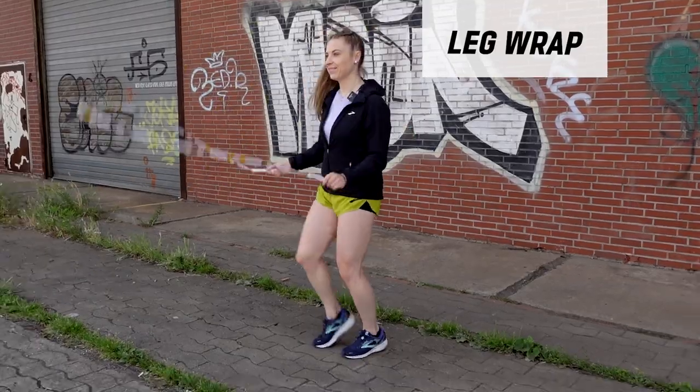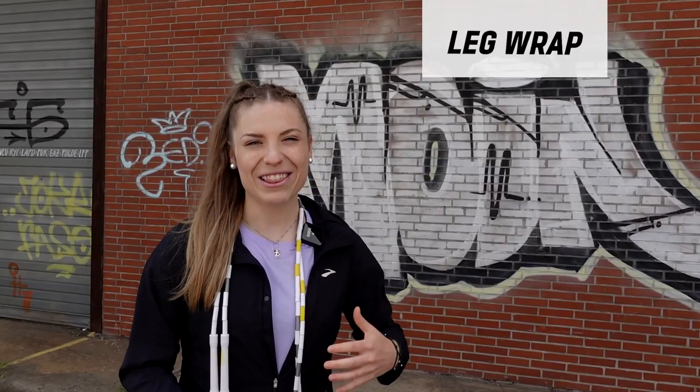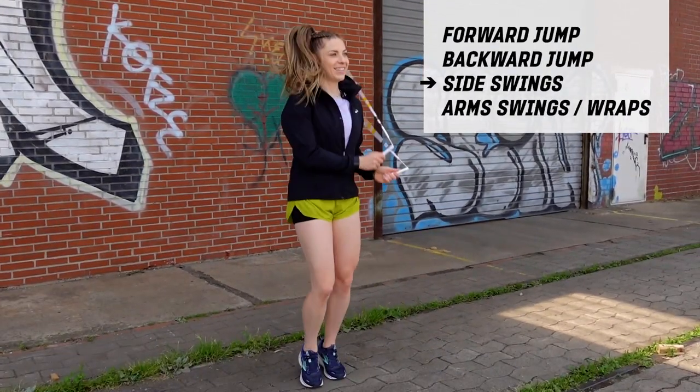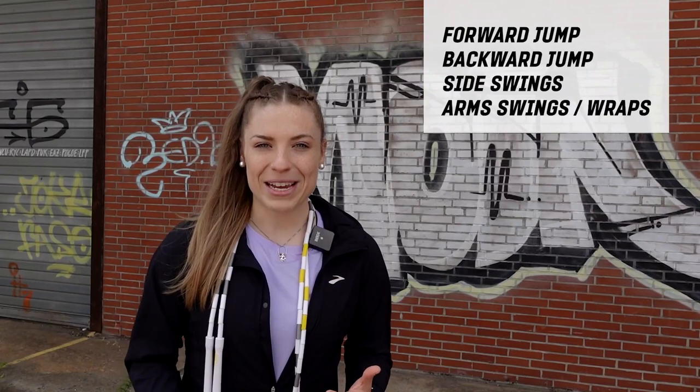Hey guys, Tori Boggs here. Today I'm gonna be teaching you how to do a leg wrap. A leg wrap is a basic level jump rope skill, and after you've learned this, you can add loads of different variations and creativity to how you do this skill. It's definitely helpful to be able to do a forward jump, a backwards jump, side swings and arm swings, as we're gonna be manipulating the rope around our body.